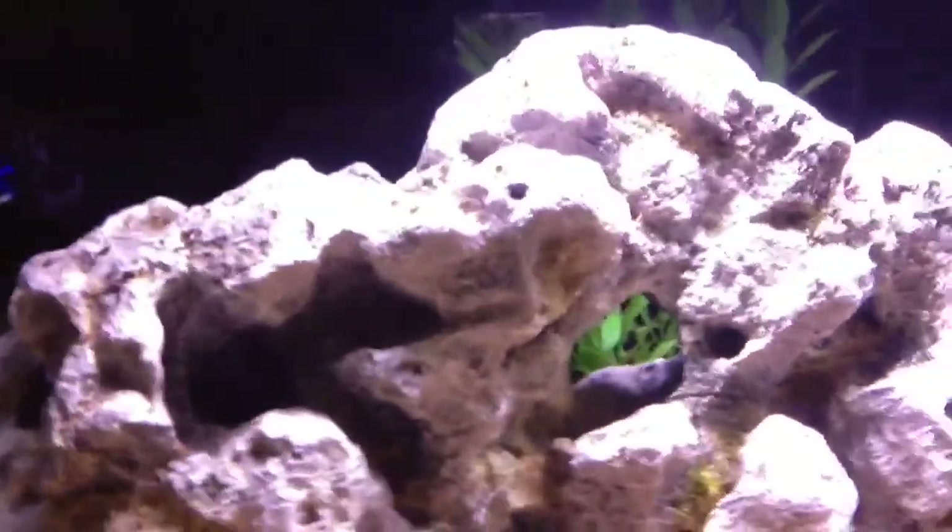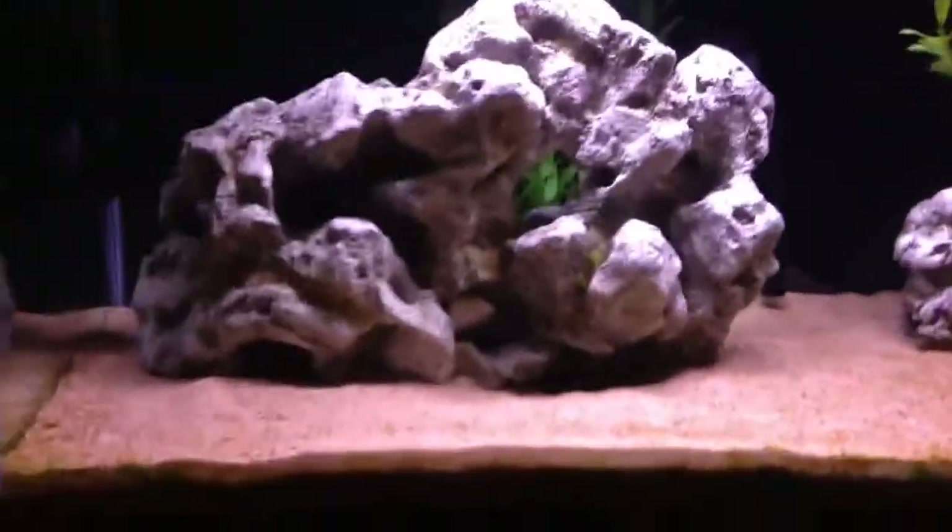I got a new powerhead, an Aquion 500. I've also added two large fake rocks. As far as filtration goes, I added a Fluval 305, and that's been going pretty good. You can see there's quite a bit of water flow.